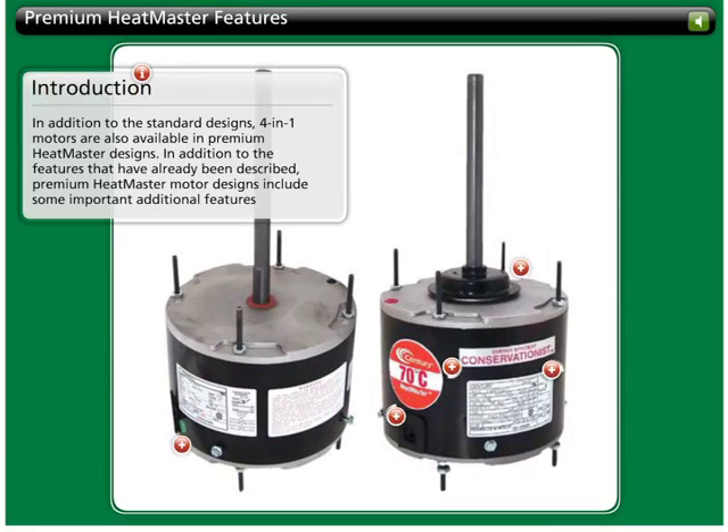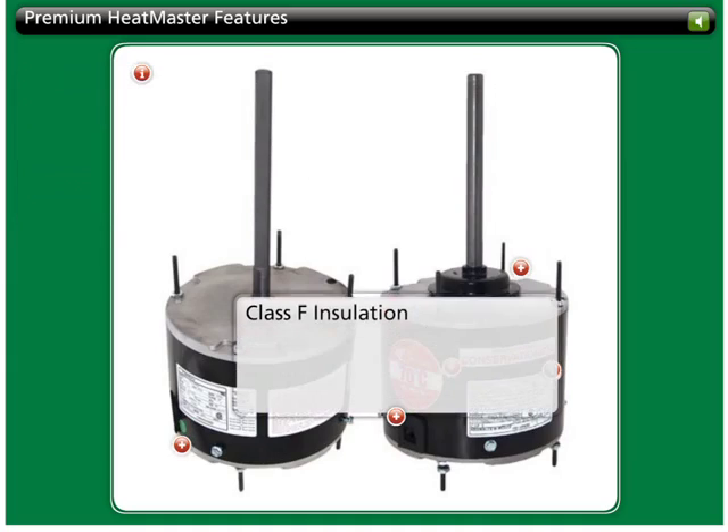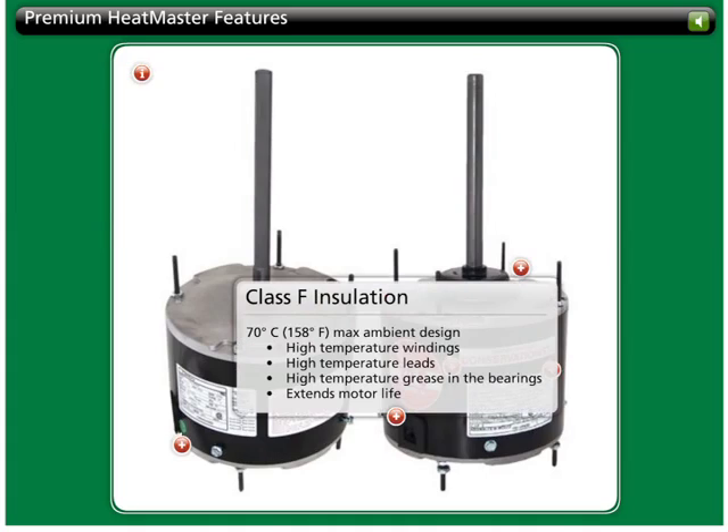In addition to the standard designs, 4-in-1 motors are also available in premium heatmaster designs with some important additional features. The 4-in-1 heatmaster designs include class F insulation, meaning that it is a 70 degree centigrade ambient design. The typical condenser fan motor has a class A or B rating, usually 40 or 60 degrees, so the heatmaster is a giant step up. This additional temperature capability means extended motor life and fewer service recalls for nuisance tripping.